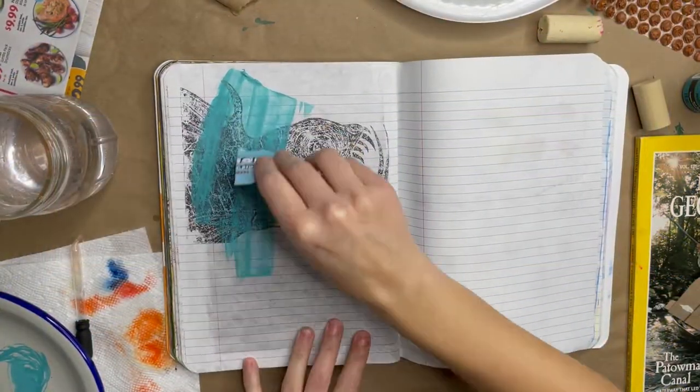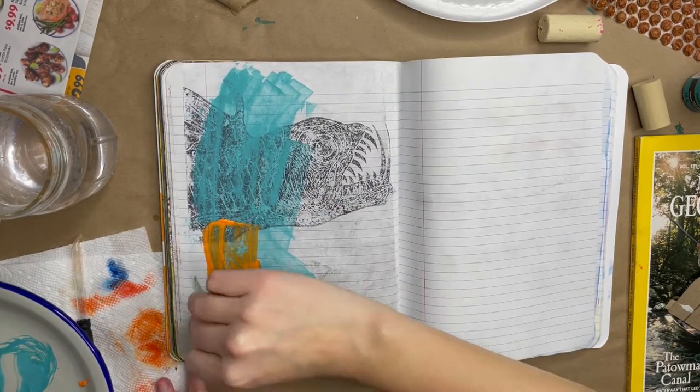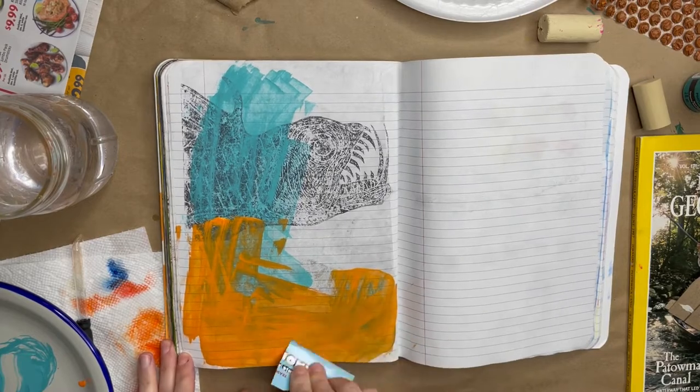I find that using a flat piece of cardboard works great to spread paint around in your sketchbook and even mix the colors on your page rather than in your paint palette.